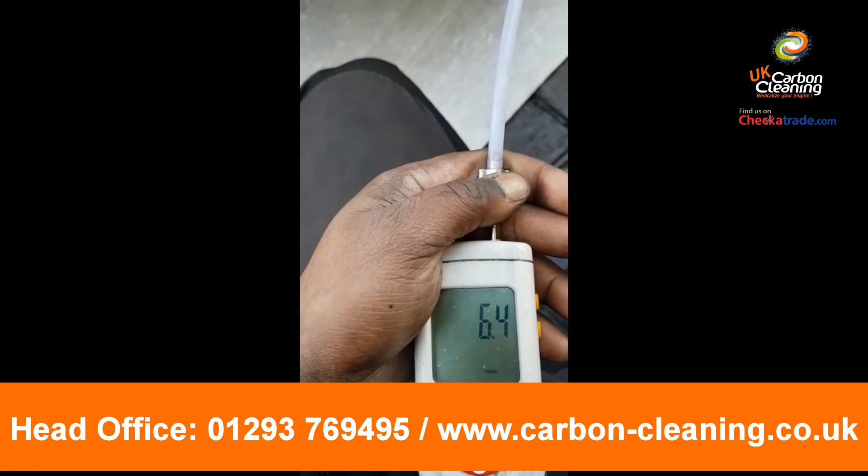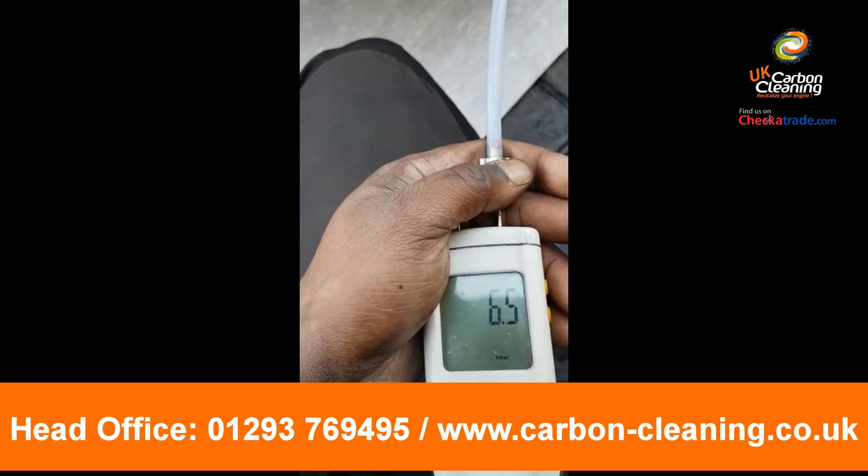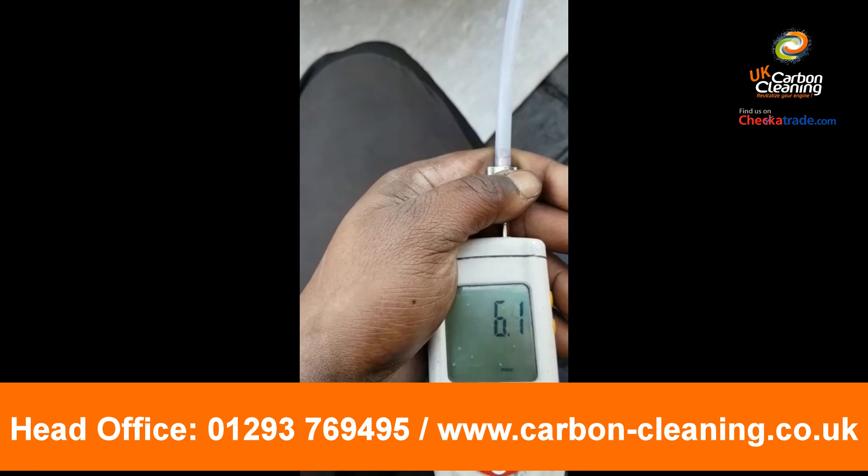We're just going to do another flush out of the DPF now, just to get rid of any other loose soot and bits in there, and then that'll be it — do all the resets and we'll go for a little spin.